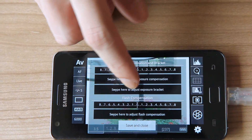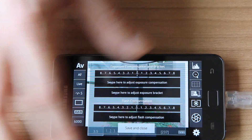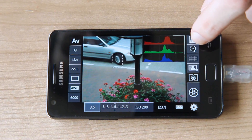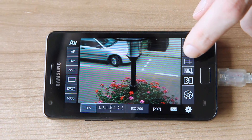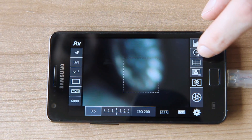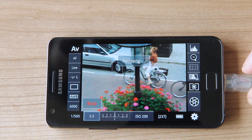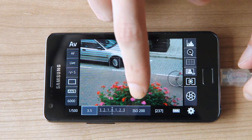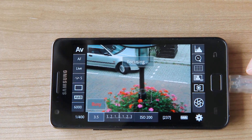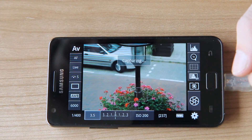Let's put it back. We also have support for histogram. We can zoom in and out. We can focus just by tapping the screen, or tapping and holding to select a different focus area, then tap it again to focus there. And of course we can also take pictures.